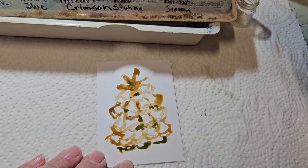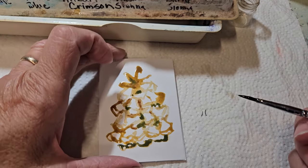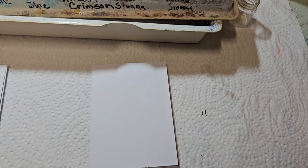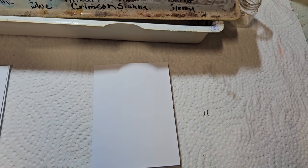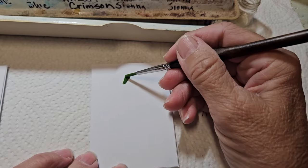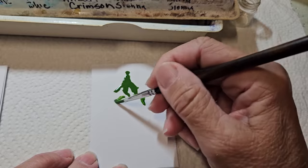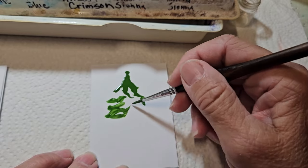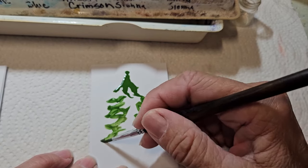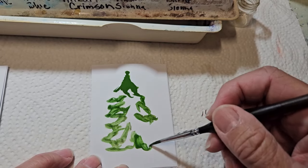Part of the fun of watercolor is that it moves around a little bit. So I'm going to take this over to the side, rinse my brush, and on this one we're going to make a Christmas tree. I am just working fast again, making our Christmas tree, leaving some spaces. I'm going to use more water on this one than I did on the other one.